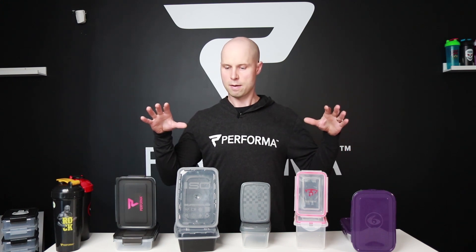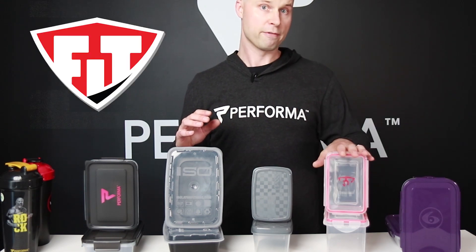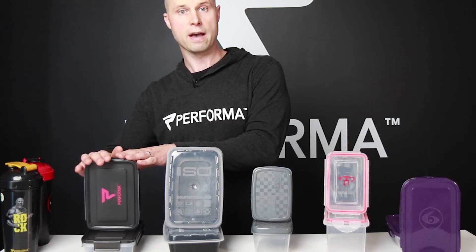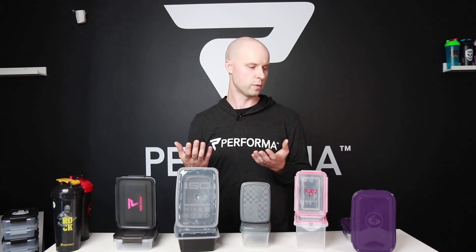My name is Mark Hollowaychuk and I am the co-founder of Performa. Today I have five different milk container designs here that I'm going to take you through and show you which ones win and honestly which ones aren't so good. I'm going to be as unbiased as I can and go through these different features to see which ones you should check out and which ones to avoid.